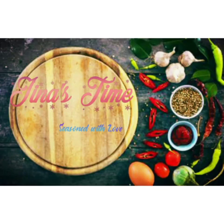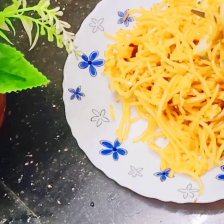Hello, welcome back to Gena's Time. This is a simple recipe for bachelors and children.